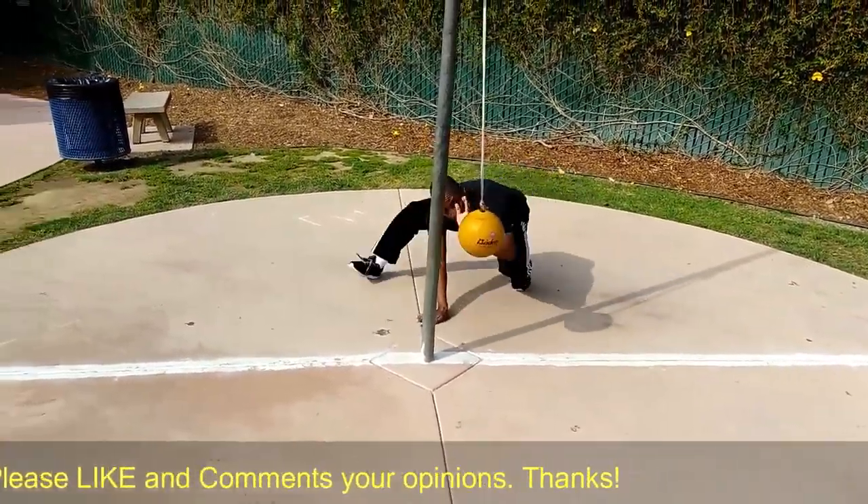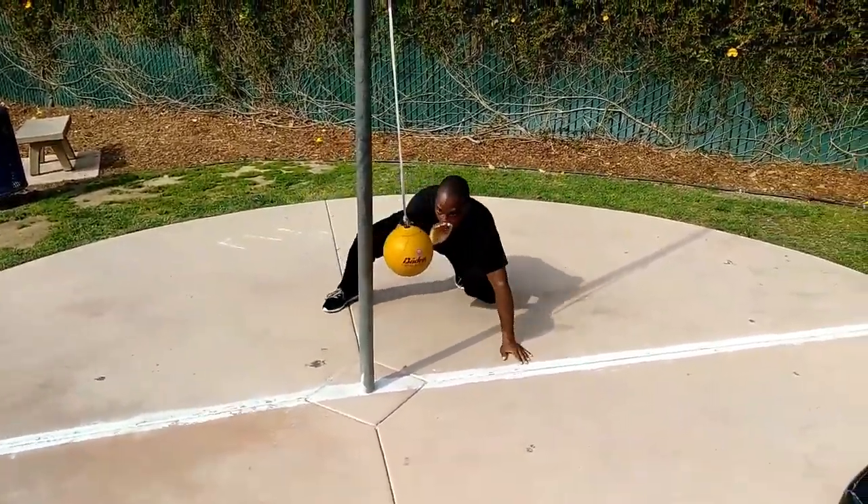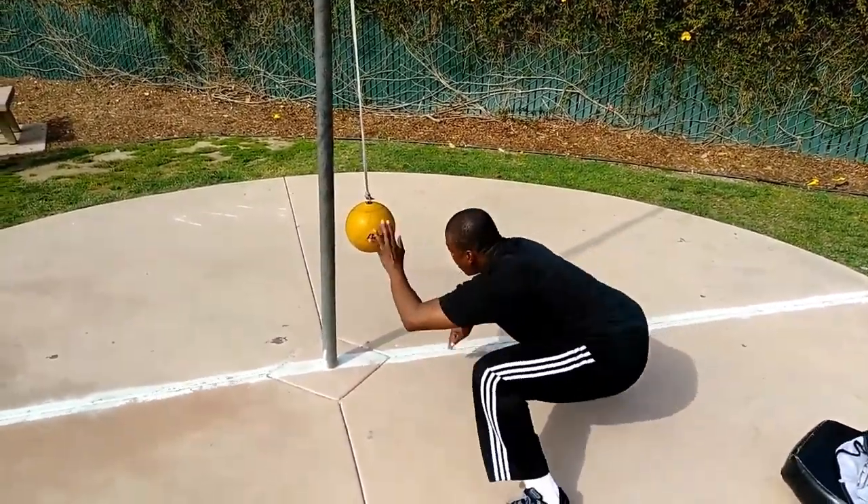Moving around here, moving around — going up, moving around. This is floating guard, floating guard, and the shifting guard here like this.